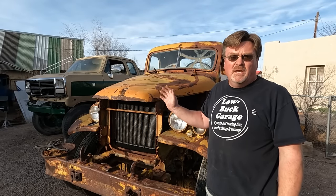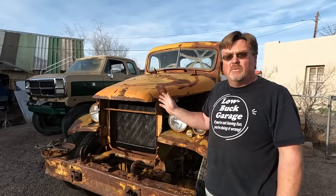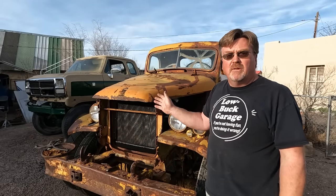This truck has terrible wiring. Not all of it's there, and what is there has the insulation falling off it, so it's just bare wire. I think this wiring is going to have issues — it is not going to work. I'm going to rip out every single thread of wire in this truck and completely replace it.